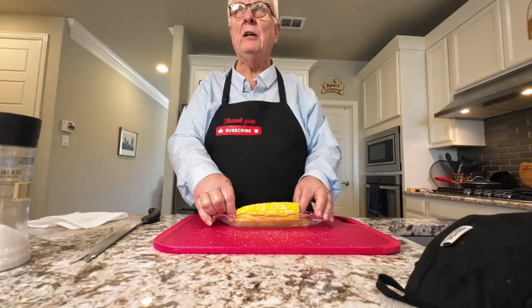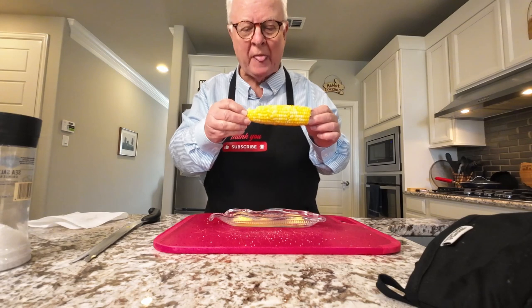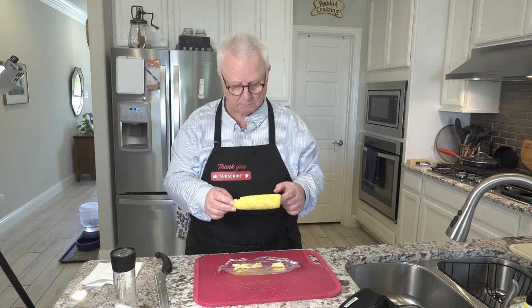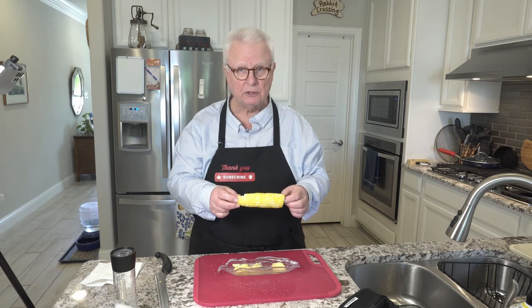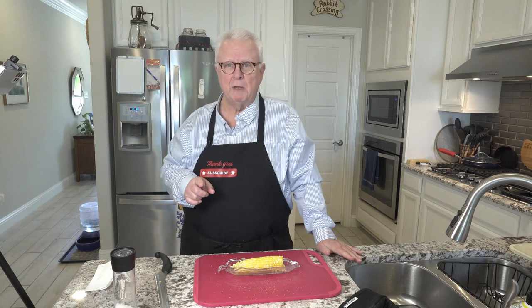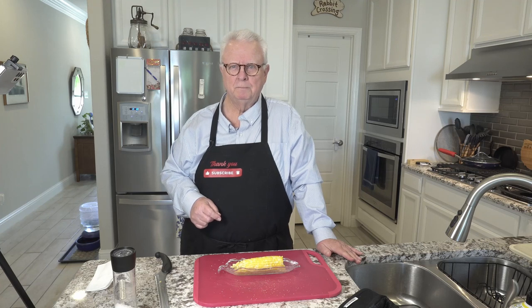With that said, let's see how this turned out. That's perfectly done. The kernels are still nice and crisp. Flavor is great. I don't think you can ask for a better cob of corn. This just might be the most perfect way — the ultimate way of making corn on the cob at home. So I hope you agree. With that said, I'll catch y'all next time. Bye-bye.